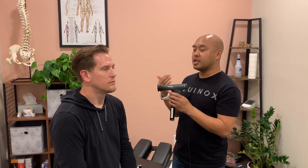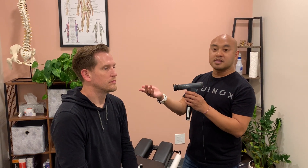With the ophthalmoscope, you want to make sure that you are using your same eye with the patient's eye. With my left eye, the patient's left eye.